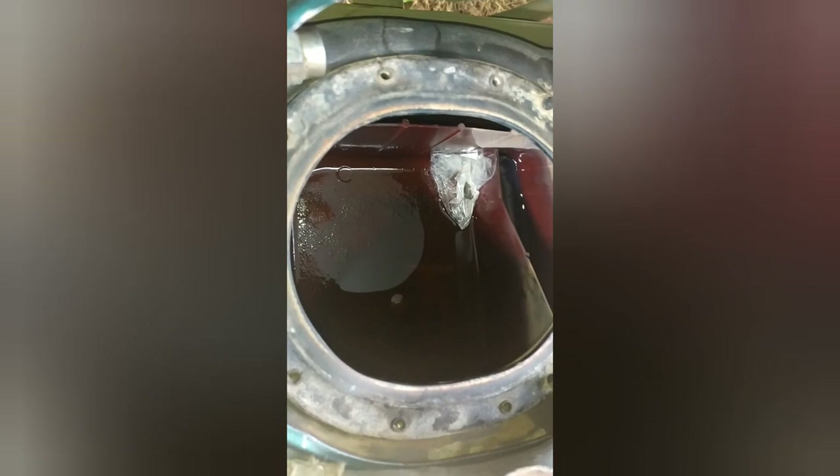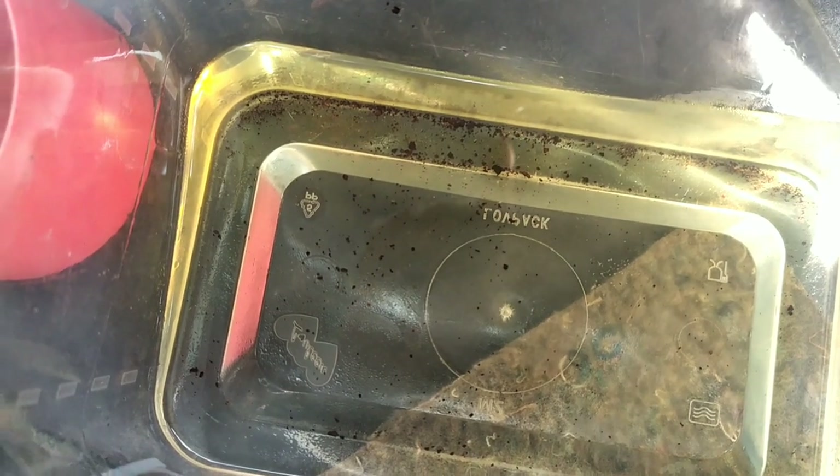I used the cover of an aerosol can to scoop all the gasoline out of the area. Checking out the container, I discovered that we had rust, and that was when I found out the tank was made of metal and was literally rusting and causing all the issues. Here's the bowl of gasoline — we can see the rust particles in there.